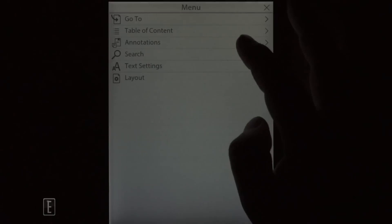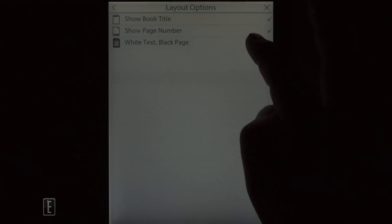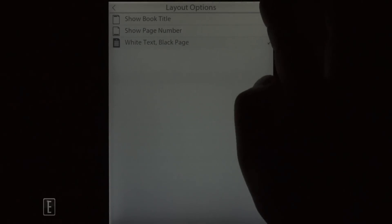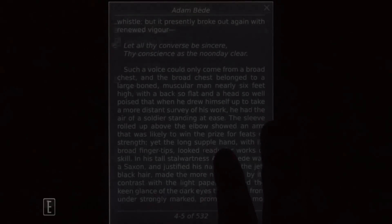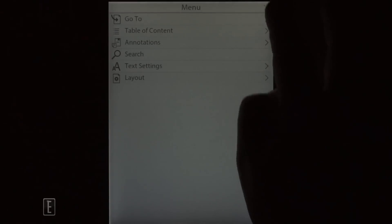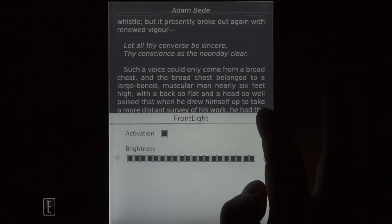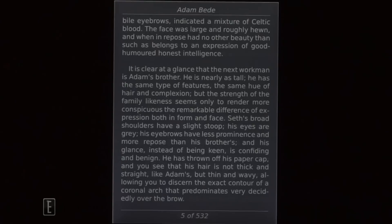There is another option entirely unique to the Cybook Ocean: white text on a black page, otherwise known as nighttime reading mode. This turns the background black and the text white. At maximum brightness in this mode, the black background looks a lot more washed out, and there's a lot more ghosting evident.